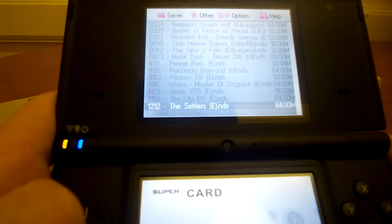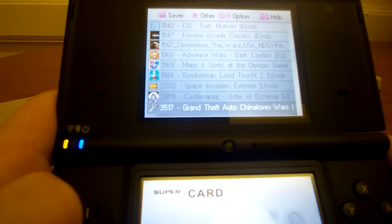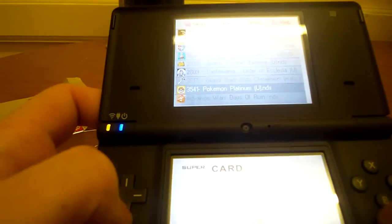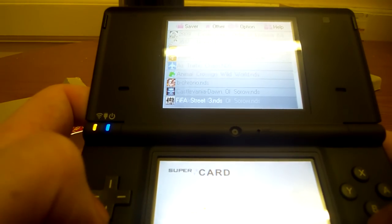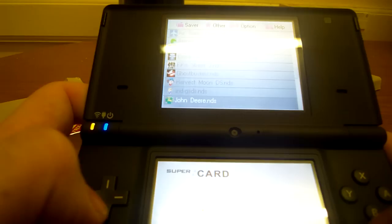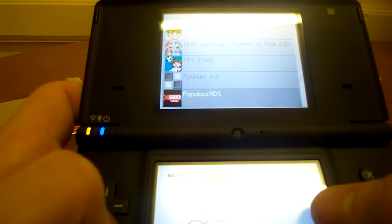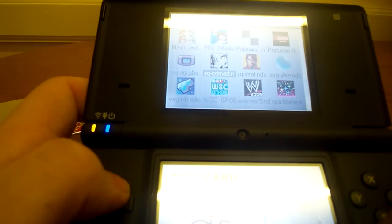One view is just text, which is very fast at loading — you can zoom through all your games and ROMs quickly. The next one shows the title with a small graphic, which takes a little bit longer to load each one — about half a second to a second each time. Press Y again and you get a bigger graphic; interestingly this one is actually faster at loading than the previous one.